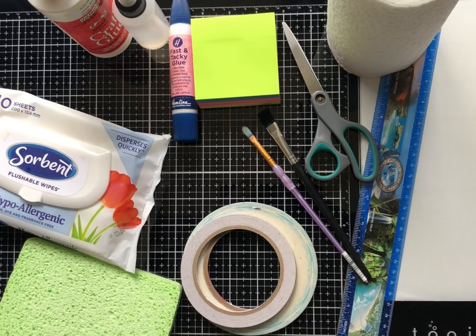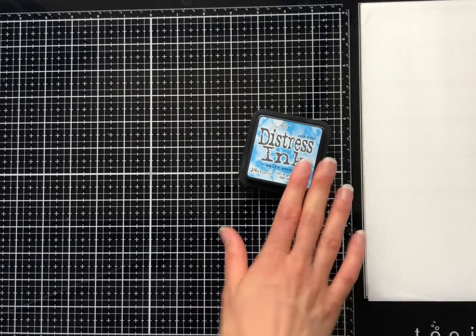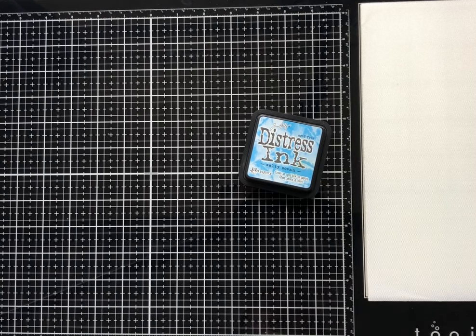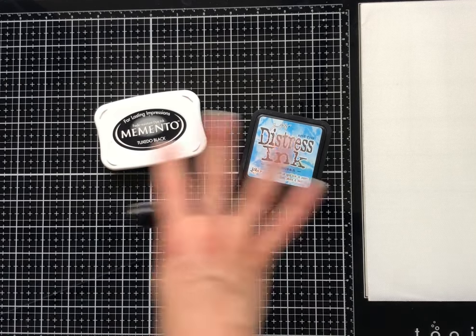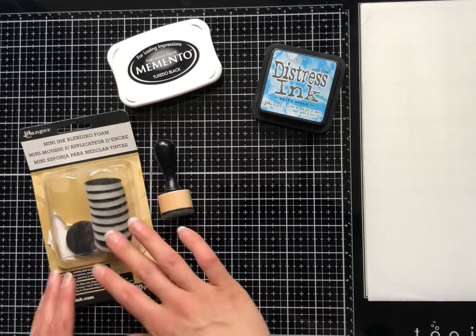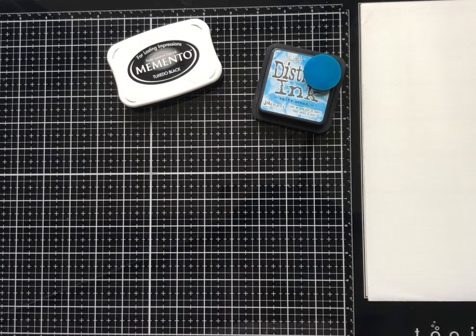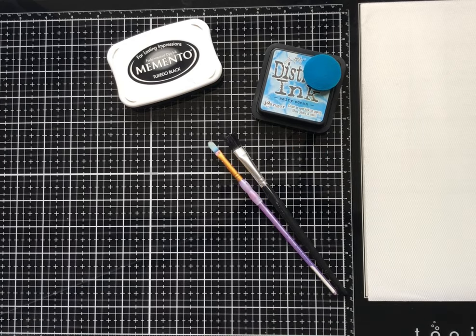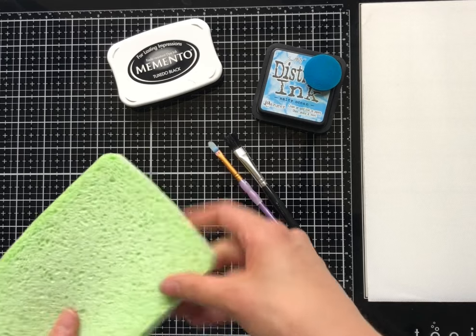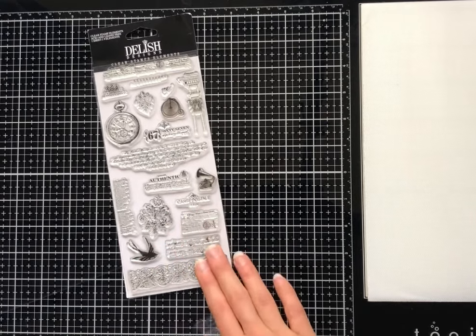A sponge is also useful — you can use it with your ink pad as an ink blending tool or just to clean everything up. If you are going to buy one colored ink, I recommend going for the Tim Holtz Distress Ink. It's such a versatile ink and I'll show you how you can use it in different ways. Any black ink is a good bonus, but if you can only get one ink I'd recommend going for a color. You'll also want an ink blending tool — I like the mini ink blending foam, but you can also use your paintbrushes or even chop up a sponge to make your own blending pads.